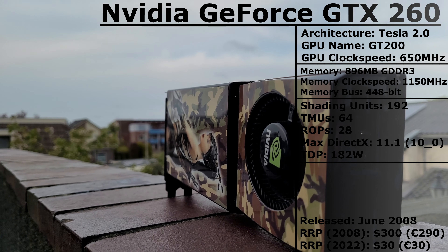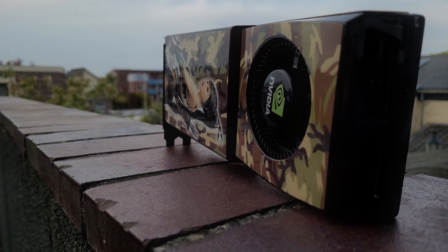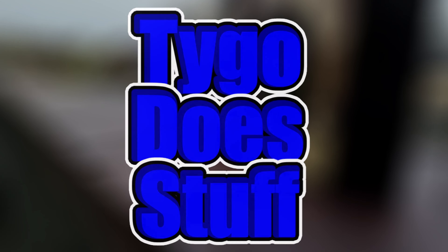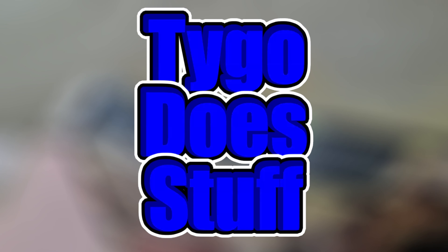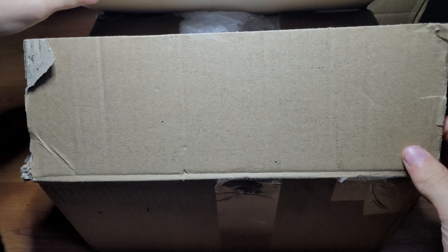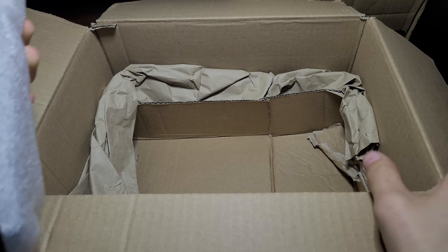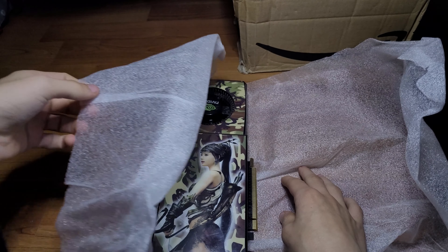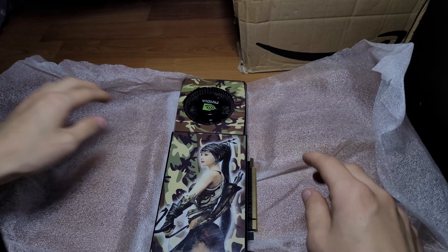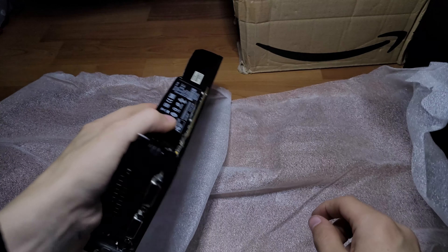Let's find out what this 14-year-old card can still do in 2022. First off it was time to unbox the card. The card was packaged well so shipping wouldn't have done any damage. The only thing that might have hurt the card was that it wasn't wrapped in an anti-static bag, but it should have survived the trip anyway.